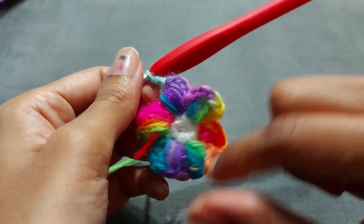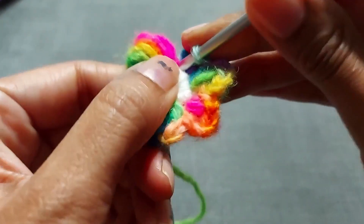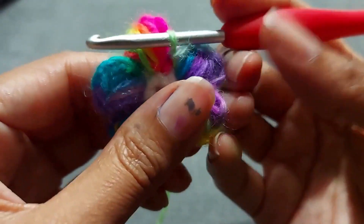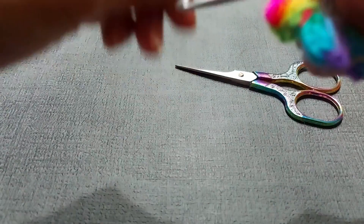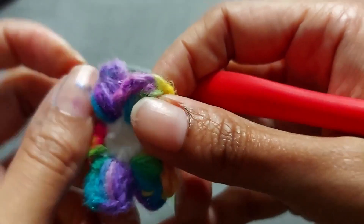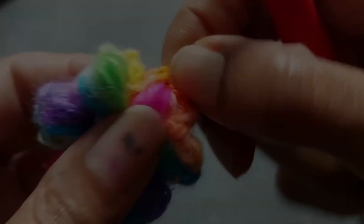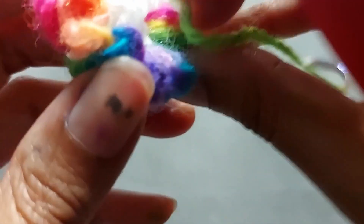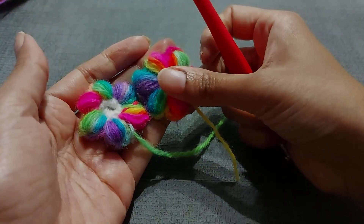I've done all six petals. After the final chain two, drop down and slip stitch into that first stitch. Cut the yarn and pull it through that final stitch. Then take the chains at the top and pull them back — that's what makes the petals themselves pop. And that is your little Molly flower.